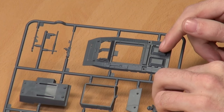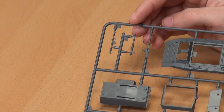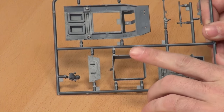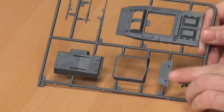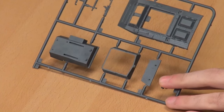Next sprue. On this one we have upper hull, a .50 cal, a 37mm gun, a bazooka — of course you need a bazooka — an internal crew compartment, and I'm guessing this is the box piece for the M20. This, if I flip it around, is the front plate of the actual vehicle, and we then have a little crewman.